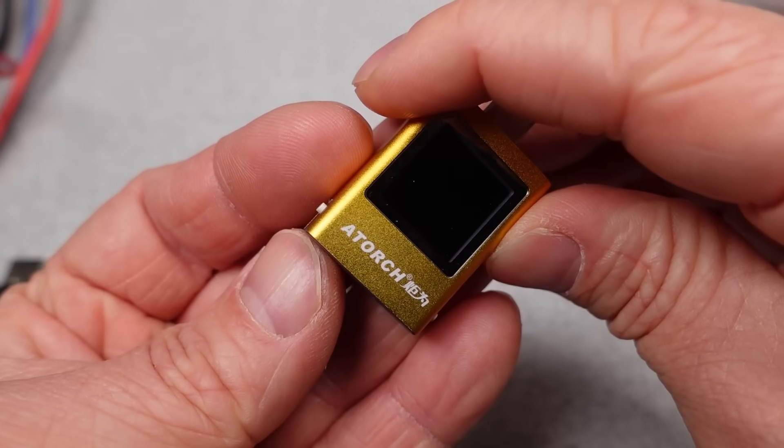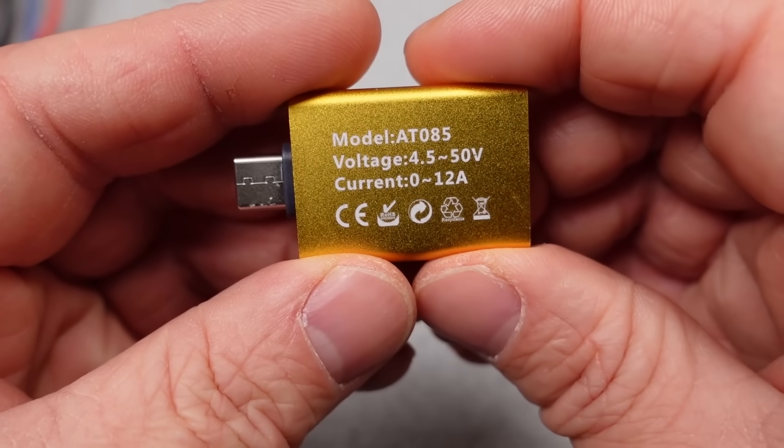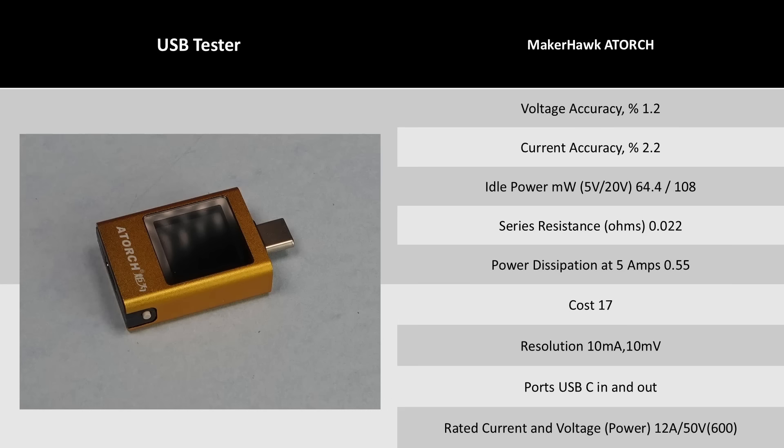Next is the MakerHawk ATorch. The claims on this one are a bit crazy — 12 amps — but it does have incredibly low series resistance, so it probably can handle more current, though not 12 amps. This thing is tiny, low cost, and honestly the performance is pretty good for something this size. The value perspective is high with this one.